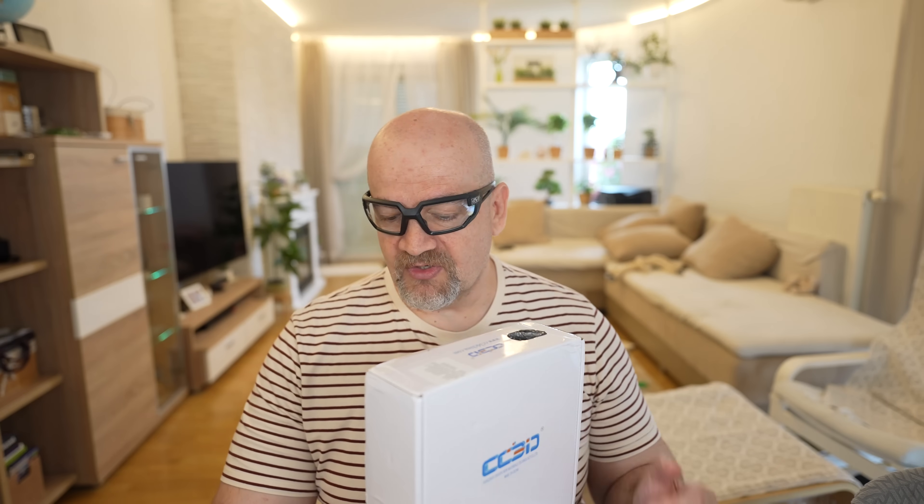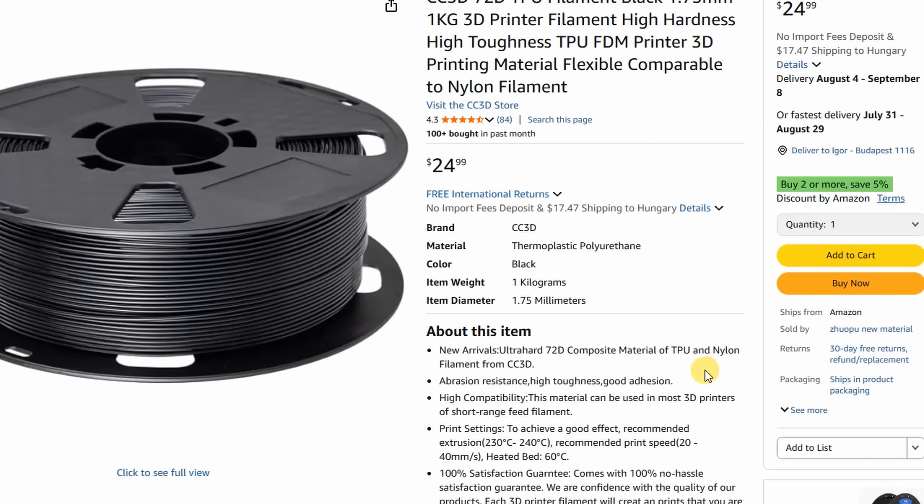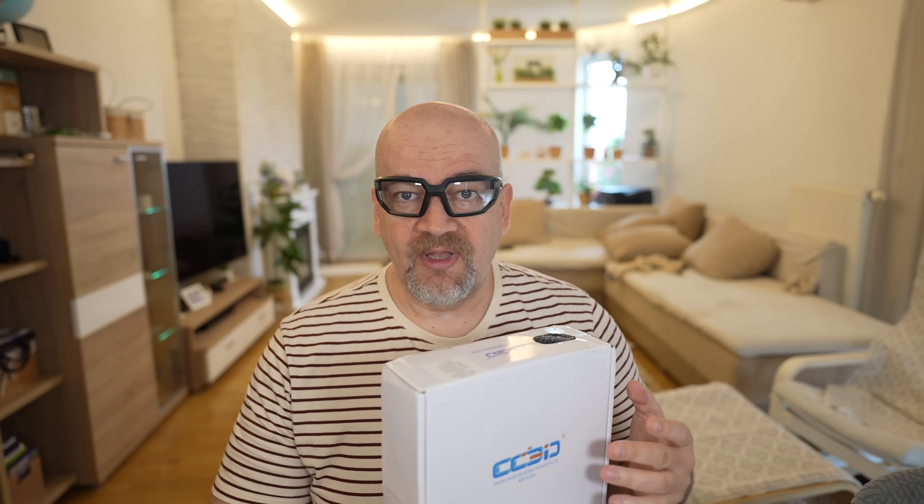According to specifications, this filament has high hardness, high toughness, and it is a very resistant filament. This is actually a mix of TPU and polyamide or Nylon, so that's why I find it very interesting and I decided to buy it. Both materials are very sensitive to moisture, so the drying will be very important here.